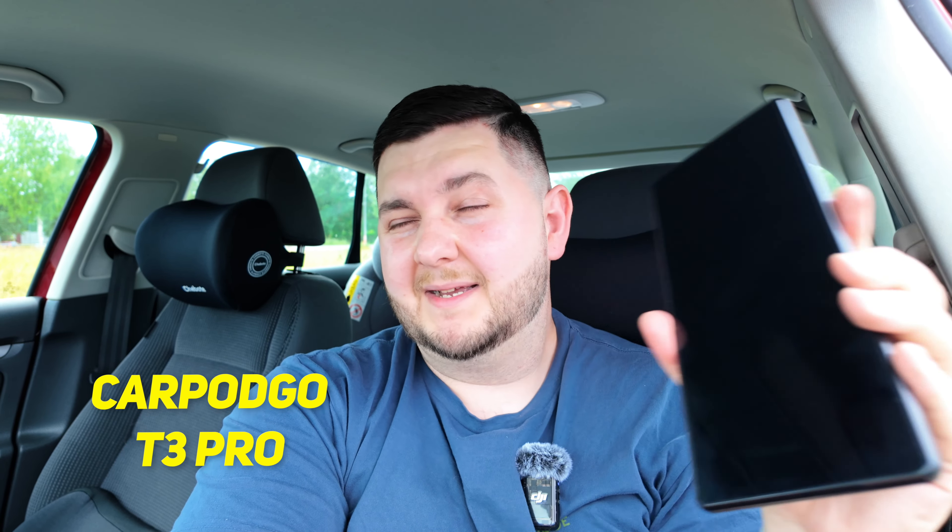You've got a car — it's not the most modern, but it takes you from A to B and does everything you need. However, you'd like to have the CarPlay and Android Auto system that a lot of modern cars have, but you don't want to spend all that money on a new car. What can you do? Well, you can grab yourself one of these. Let's check it out.